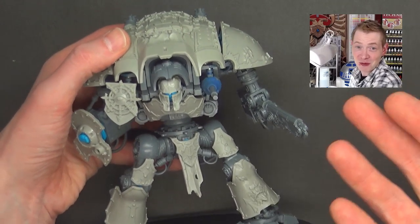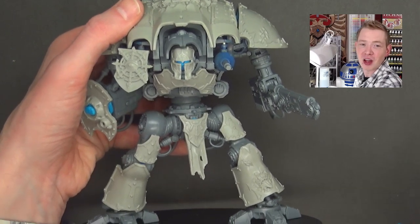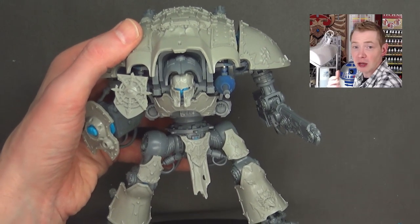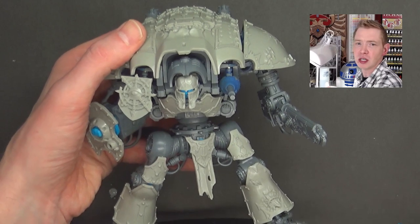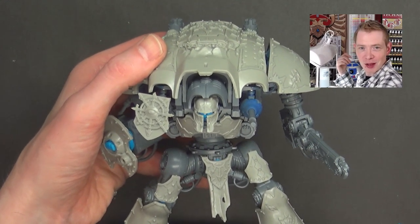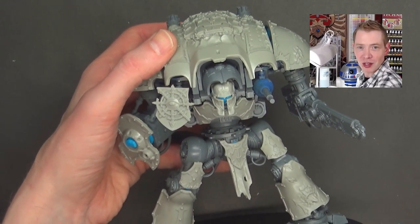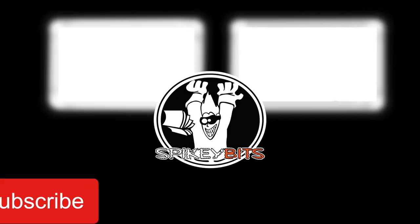Make sure you check them out at legiomodels.com today — great resin upgrade kits. They also have banners you can pick up, though they might not be in the shopping cart yet — you may have to message them or reach out on their Facebook group. I got a nice Emperor's Protectors banner for my Custodies; they might not be meta but I'm still going to play them. That's it for this one — make sure you hit that subscribe button, turn on notifications. Thank you very much for watching. We'll see you next time.